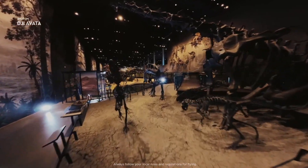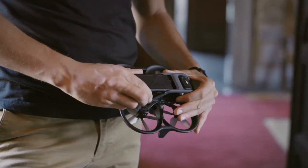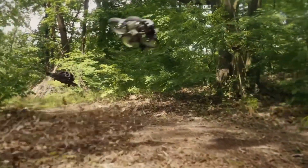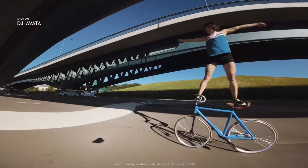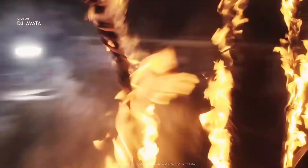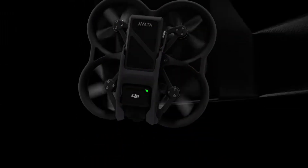The first problem this drone solves is flying time. You will get around 18 minutes of flying time, and with the fly-more combo you get three batteries. 18 minutes is a lot for an FPV drone — previously I've used FPV drones with only around 5 minutes of battery backup. This is a very good improvement, and the biggest solution for hardcore FPV and Cinehoop users.